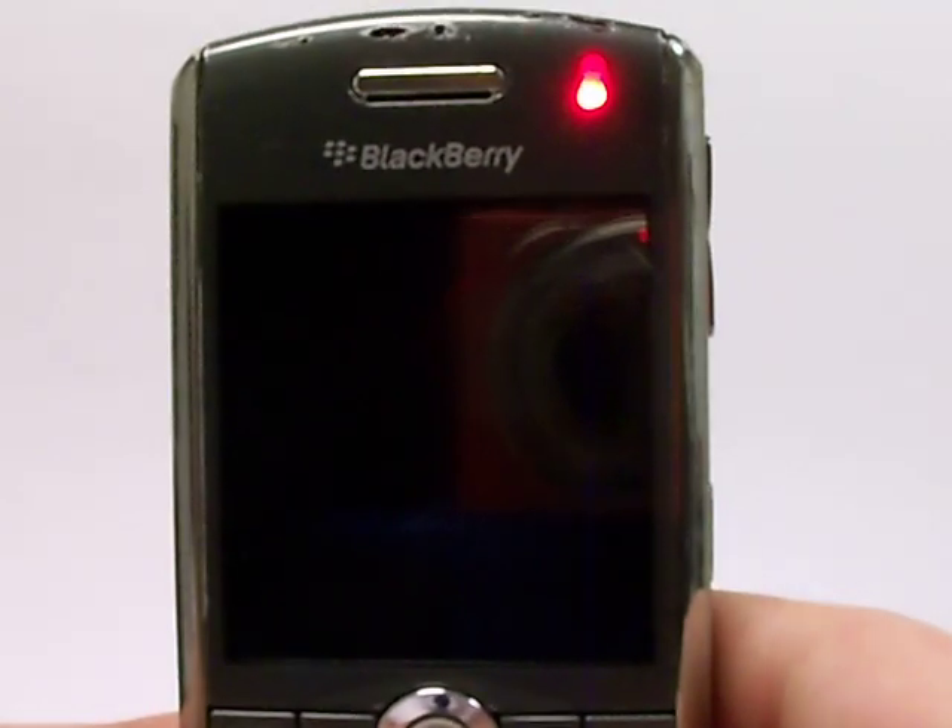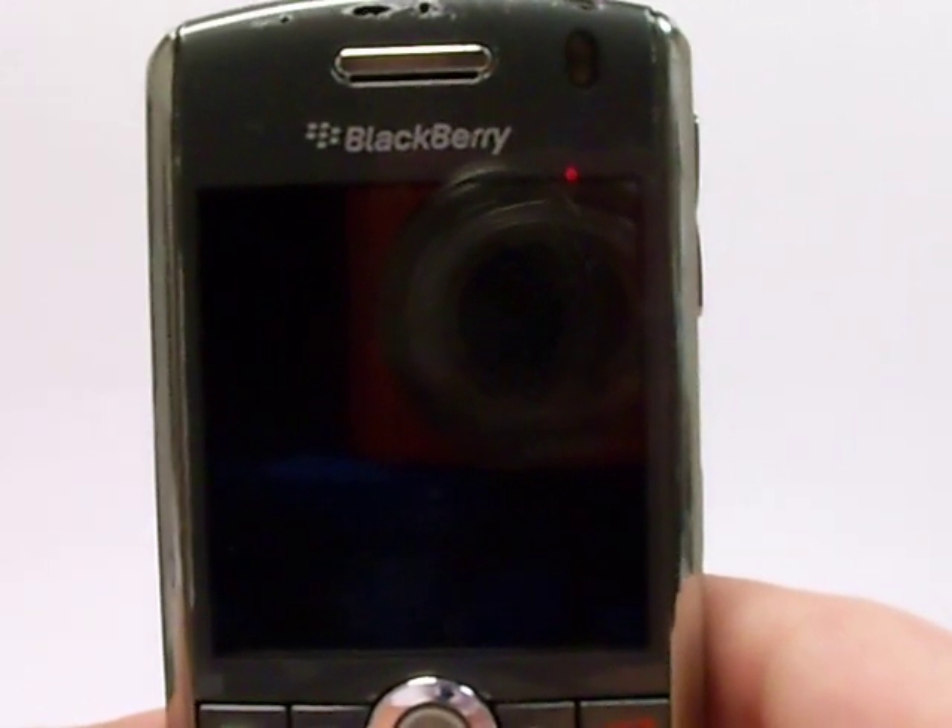Thank you for watching my video. I hope you loved it. Please stop by our website. This is Serena with the Pace Butler Corporation, Buyers of Used Cell Phones. Talk to you soon.